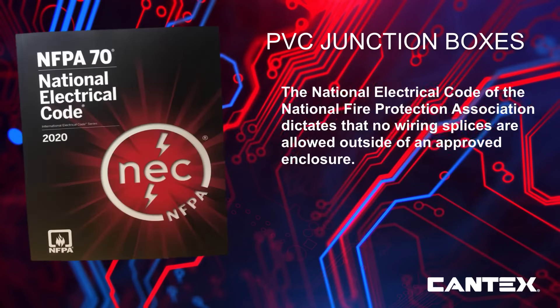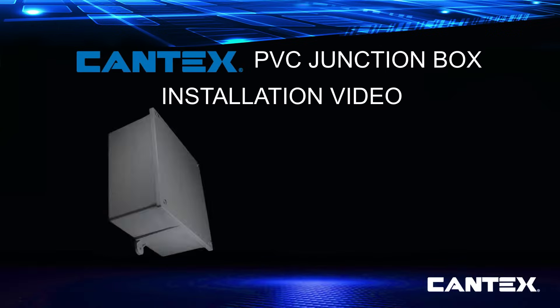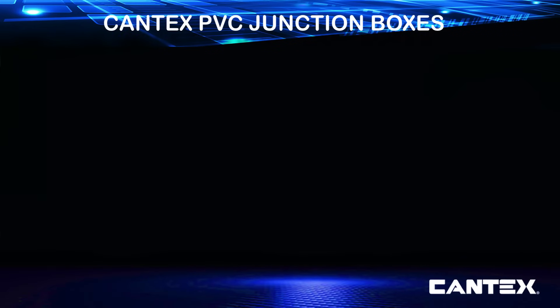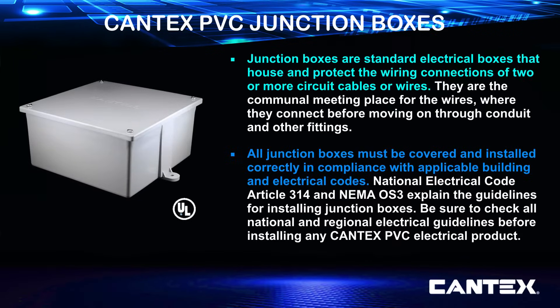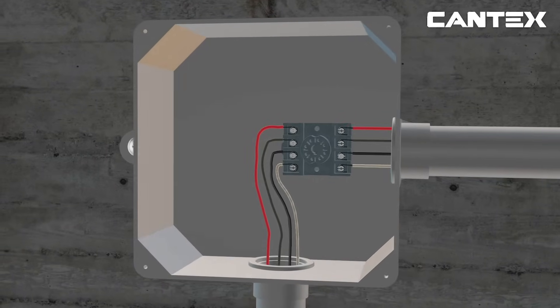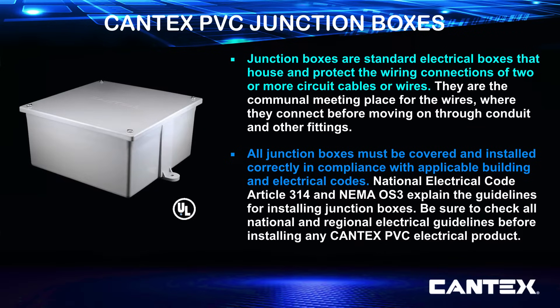The National Electrical Code, or NEC, dictates that no wiring splices are allowed outside of an approved enclosure. PVC junction boxes are one type of approved enclosure used to protect wire and cable connections. Junction boxes are simple standard electrical boxes that house and protect the connections of two or more circuit cables or wires — the communal meeting spot for electrical wires, where they connect before moving in different directions through conduit and other electrical fittings.